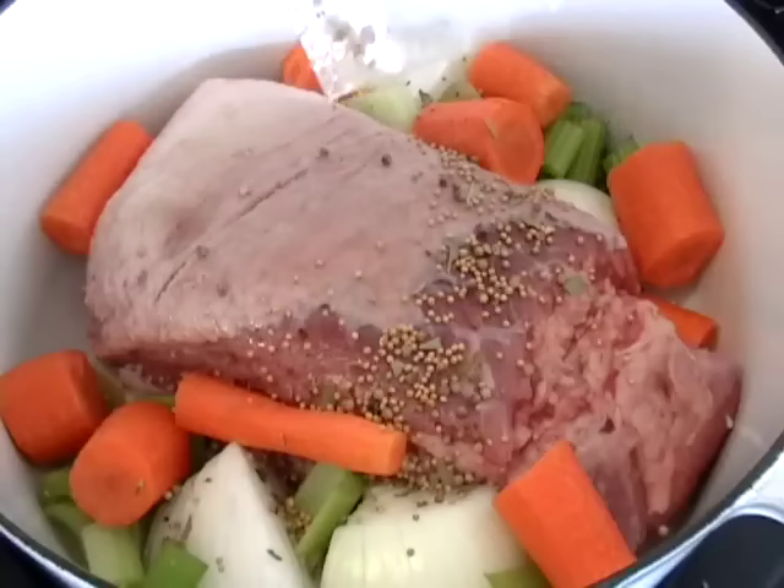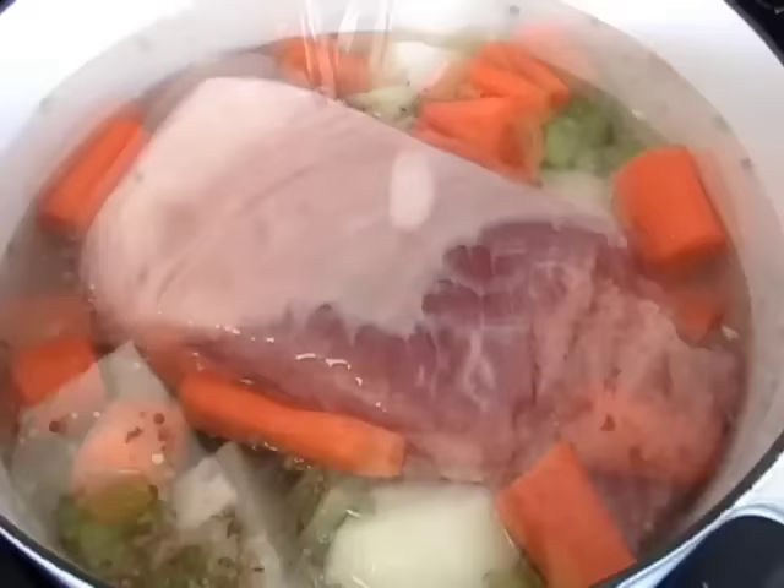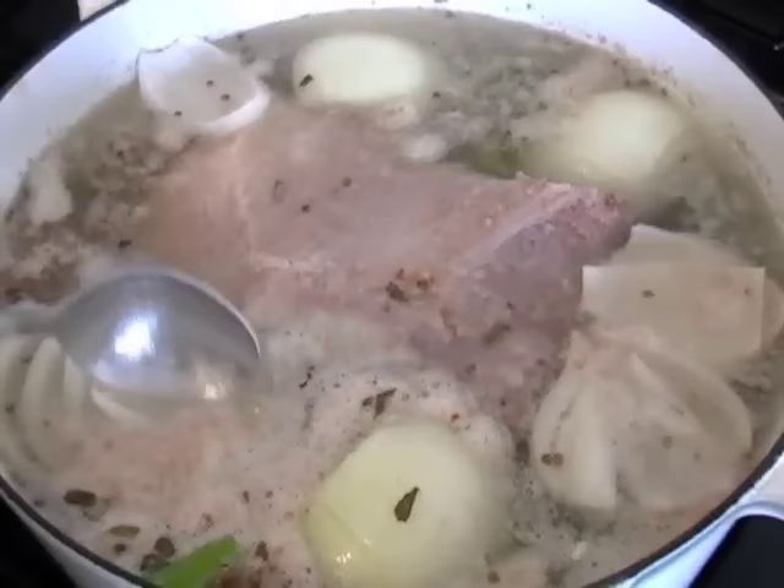So I'm going to add three quarts of cold water. I'm using a nice big Dutch oven, so you might have to adjust the water a little for your own size pot — you want it to cover for sure. I'm going to put in about a teaspoon of salt, bring that up to a simmer, and before I cover it, I'm going to skim the top for that foam. We call that corned beef scum.